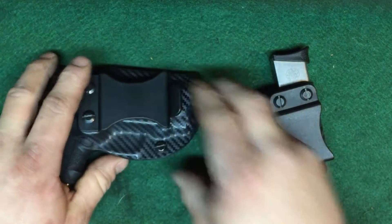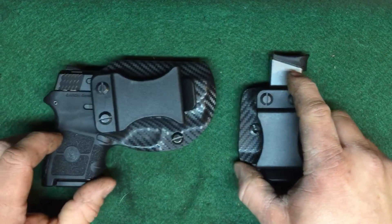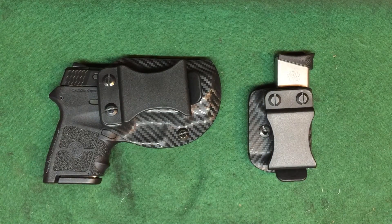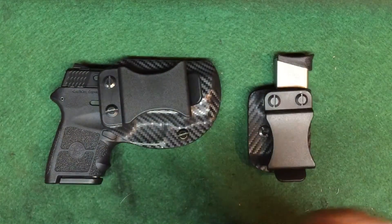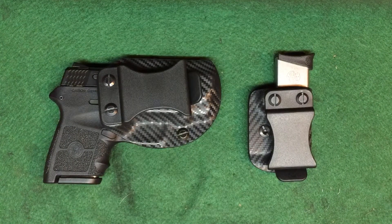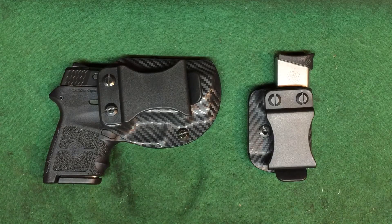As a kit — the holster and the magazine pouch together — it's $75 with free shipping. He also does just holsters, which run about $45 or $50 for Buy It Now. He'll also do auctions once in a while, so you can try and pick them up a little cheaper if you don't get into a bidding war.